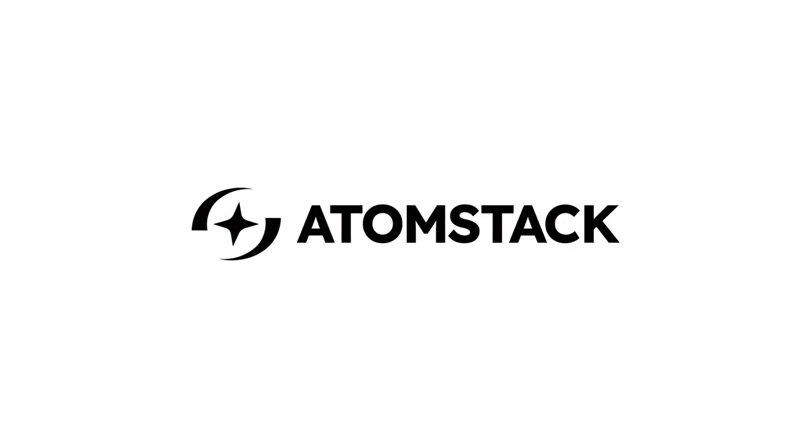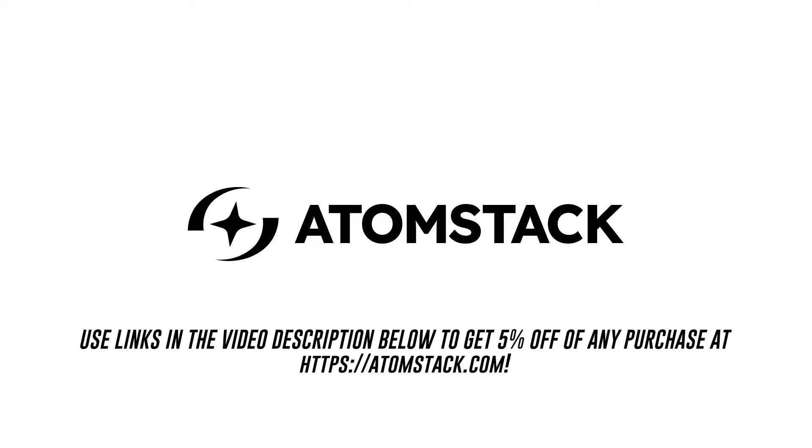This episode is supported by Atomstack. Use the link in the video description below to check out all of Atomstack's awesome laser cutters and laser cutter accessories.